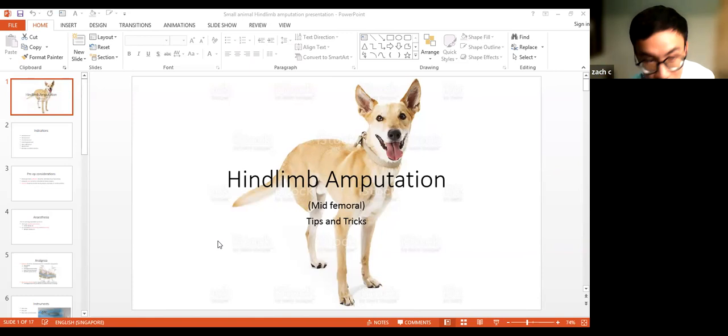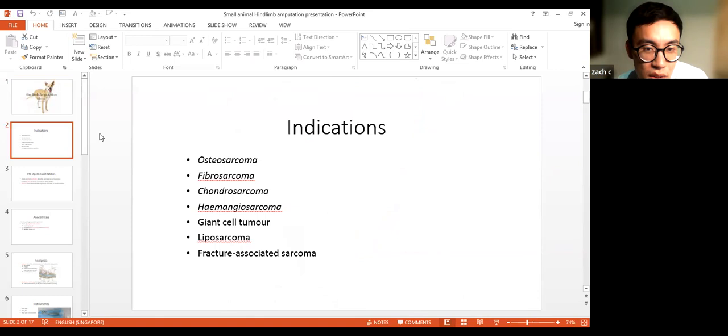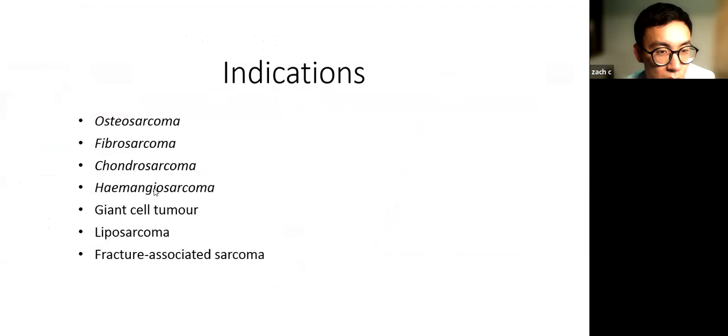Let's get started. Hind limb amputations — the main indications would be cancers, sarcomas, giant cell tumors, and that sort of thing. Those are the best indications for hind limb amputation.